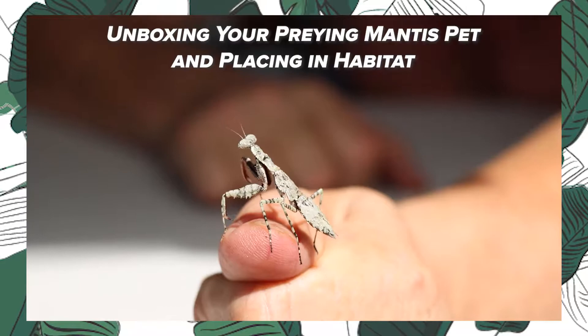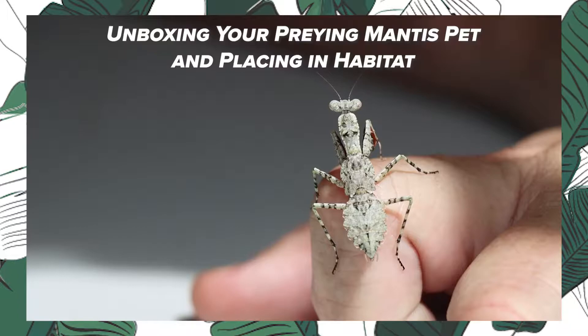We're gonna go ahead and put him in his environment. Now an important thing I want to show you when unboxing your brand new praying mantid pet, which is one of the greatest pets in the world, but you've got to learn a few rules.